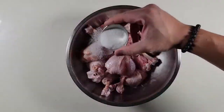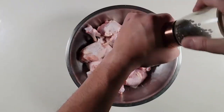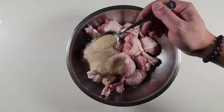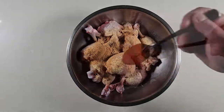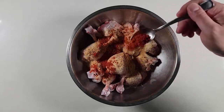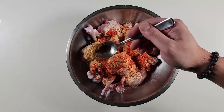The rest of the drumsticks converted to lollipops. Season generously with salt and pepper, one teaspoon onion powder, one teaspoon garlic powder, three quarter teaspoon ginger powder, one teaspoon chili powder, quarter teaspoon cumin powder, quarter teaspoon coriander powder.